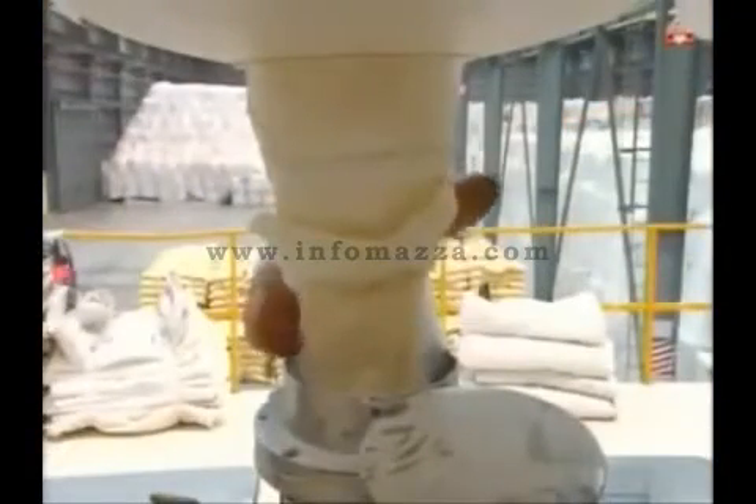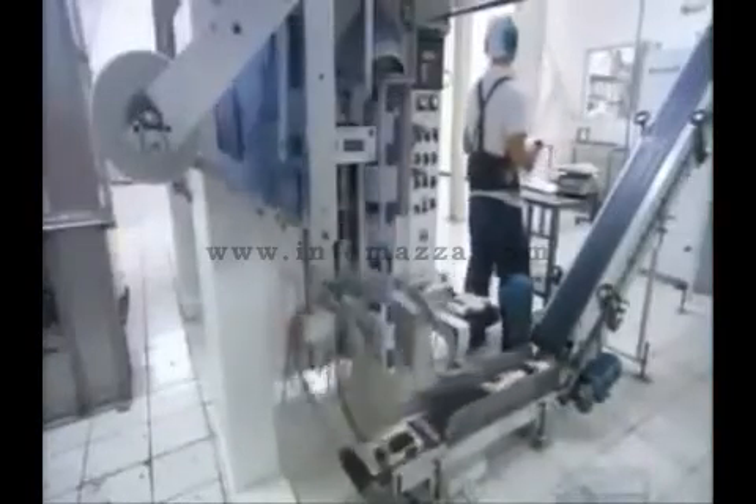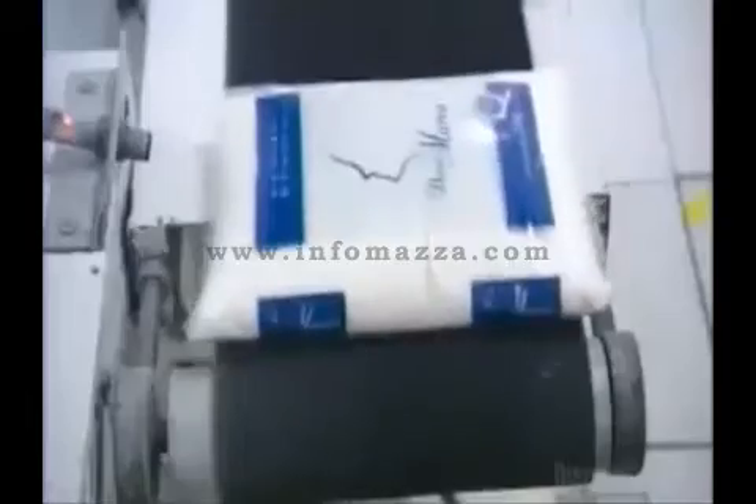Workers carefully open each bag in turn and pour out the sugar directly into the chute. It feeds an automated packaging machine, which fills a series of 2-kilo plastic bags, seals them, and separates them. This packing facility produces 200,000 bags a day — that means processing 400 tons of white sugar daily.